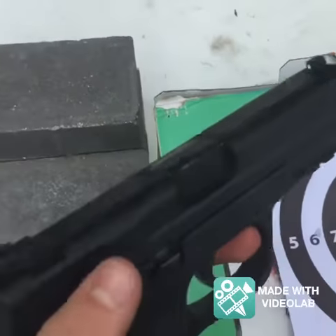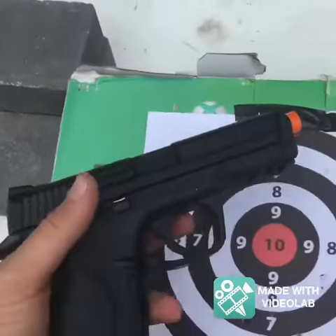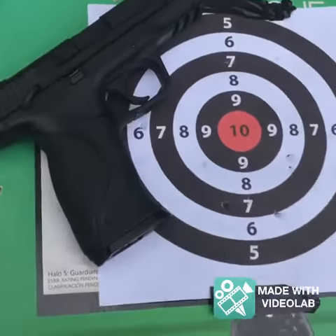So this guy's pretty good for 85 bucks, I say. This is Bryce from C&B Airsoft signing out.